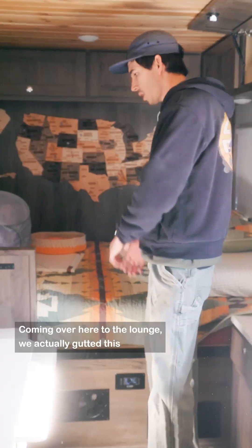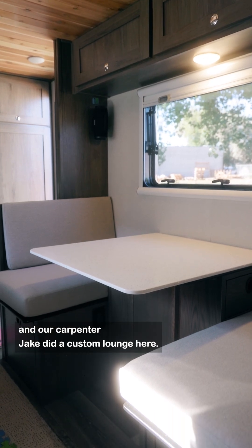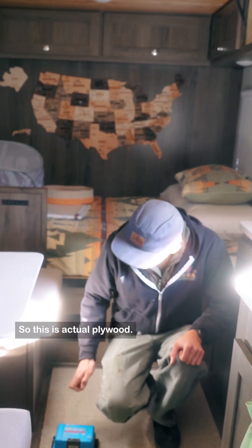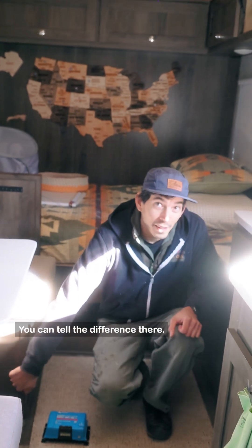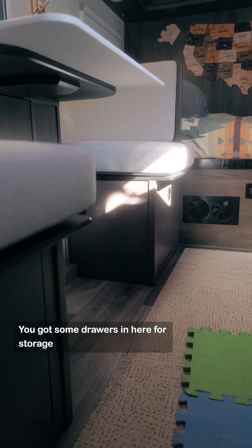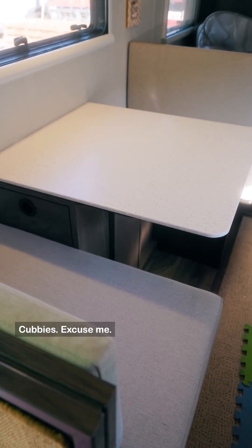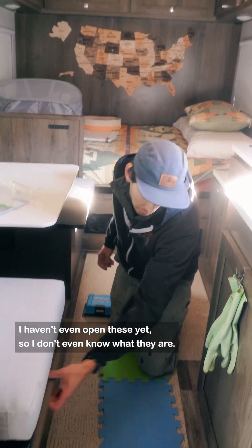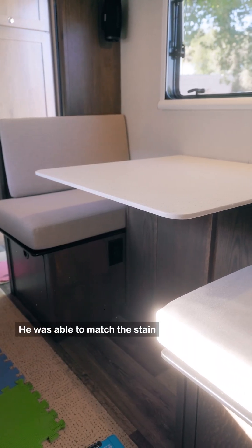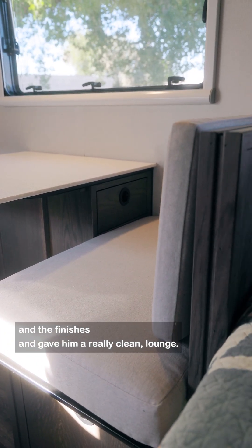Coming over here to the lounge, we actually gutted this, and our carpenter Jake did a custom lounge. This is actual plywood — you can tell the difference. We got some drawers in here for storage and really utilize the space a lot better. We got drawers and cubbies. It turned out really nice. He was able to match the stain and the finishes and gave it a really clean look.